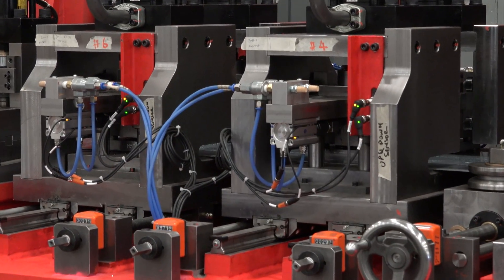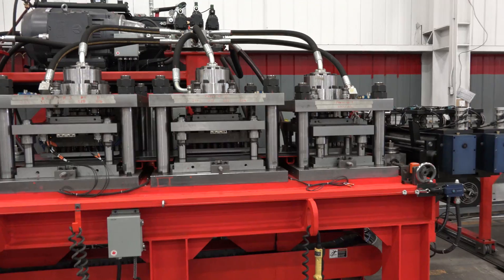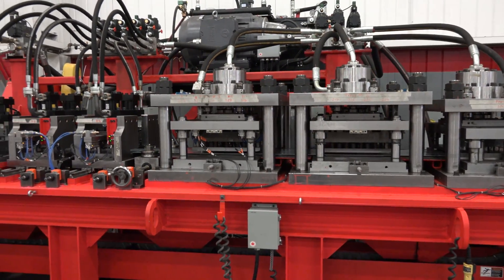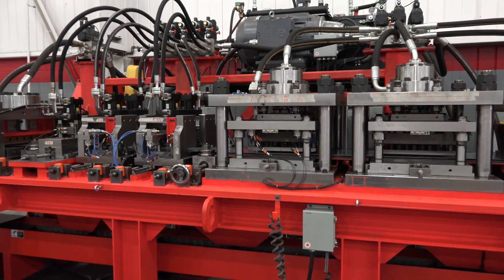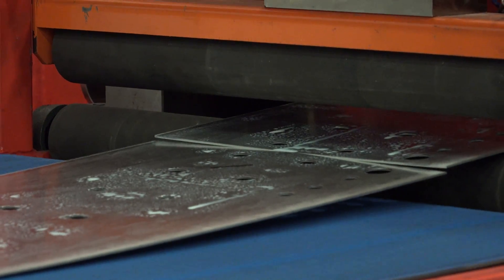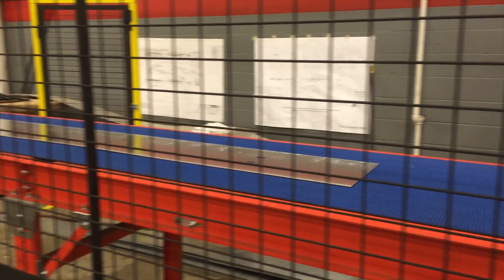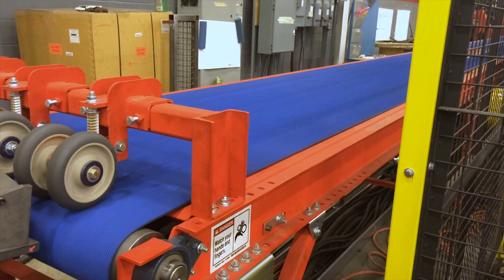Punching patterns are controlled by the flexible in-line auto pre-punch press selection system, and the machine can run at variable speeds up to 200 feet per minute depending on punching patterns and part lengths. It features closed-loop length control systems and a powered launching conveyor which launches pre-cut strip to the entry guide of the roll former.